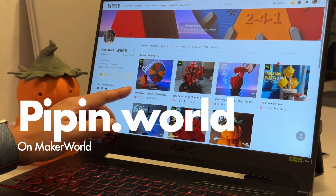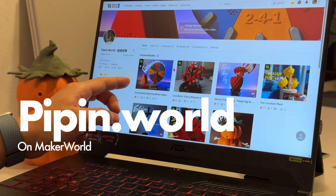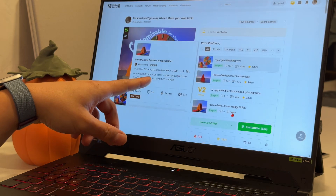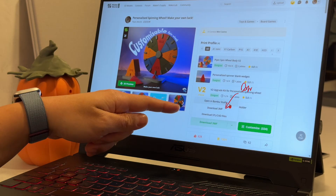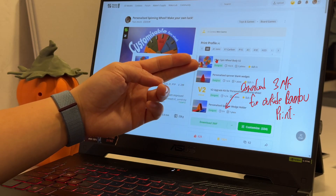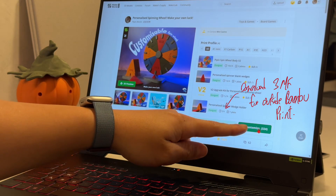Now you need to do the customization part and download the wedges. Once you've gone to the Pippin.World profile, you'll see the designs there. Click on the relevant design. If you want to print using a non-Bamboo printer, make sure you download the 3MF file — that will give you the main body. But to customize the wedge, come back to that page and click on Customize.